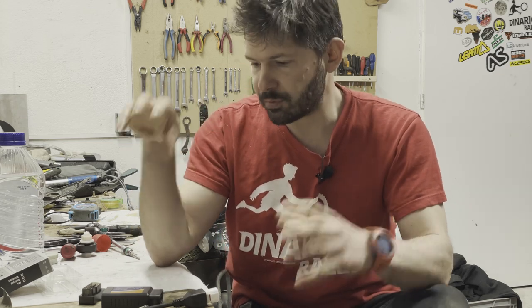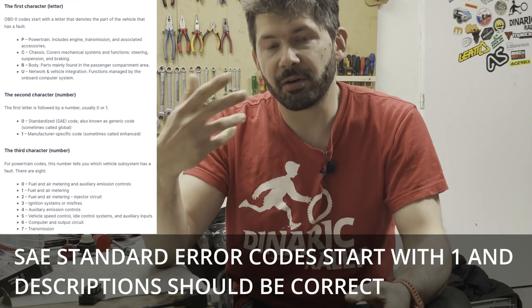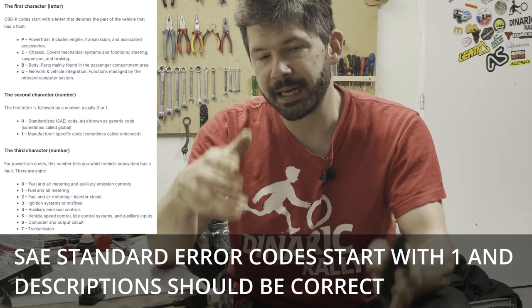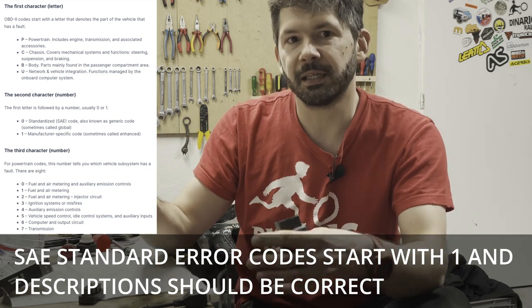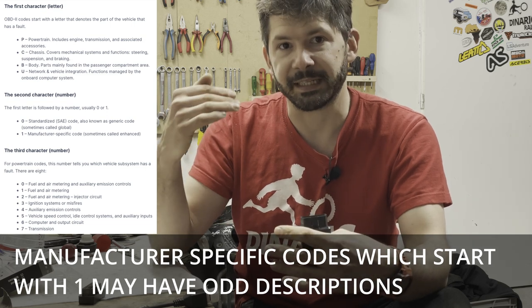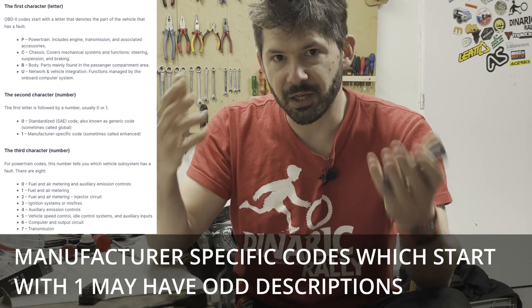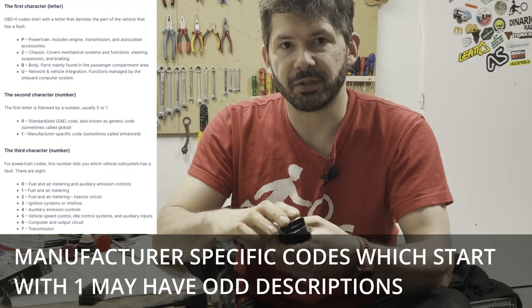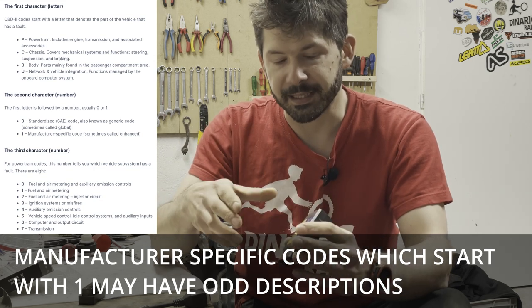A few notes worth mentioning: first, because we're using a generic reader and a generic app — not specifically for motorcycles but for cars — the error code descriptions may be a little off or cryptic. That's the main difference if you go to your dealer or a motorcycle shop; they may have a Yamaha-specific diagnostic tool that tells them exactly what the codes mean. With generic tools it takes a bit of research to figure out what a code actually means.